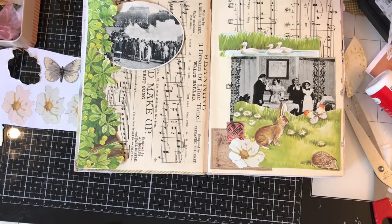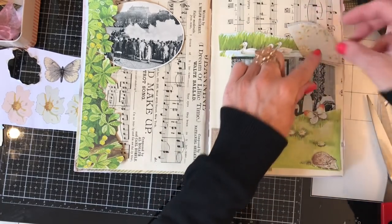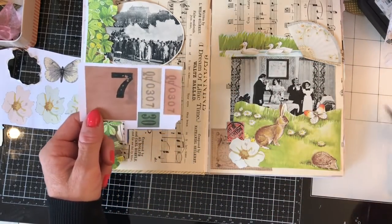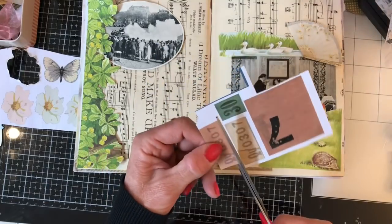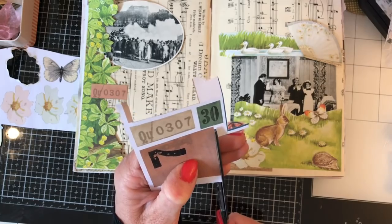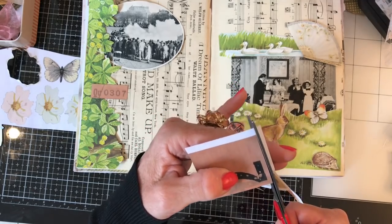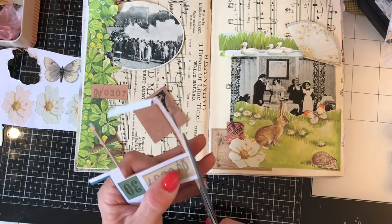What else are we going to put on there? Let me check I'm filming and in frame. I want some more orange things to bring in that orange from the stamp. Maybe we could have that there — these are just my grungy ephemera extras, which might look good on here.